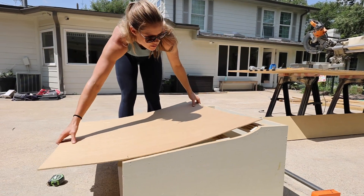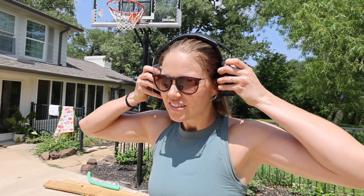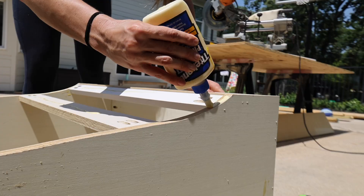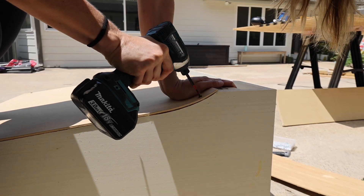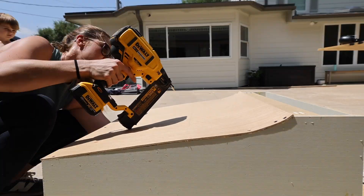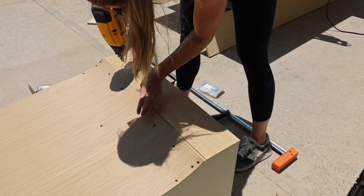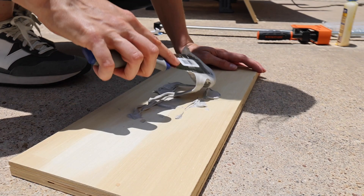Once all the supports were in place, a piece of quarter-inch plywood was measured and cut for the curved front of the vent hood. It was attached using wood glue and a lot of screws, which were countersunk so they could be filled in later. Another piece of quarter-inch plywood was cut to cover the rest of the front and attached with wood glue and a brad nailer. Finally, bondo was mixed and applied to cover all screw holes, gaps, cracks, and edges to create a nice smooth base before painting.